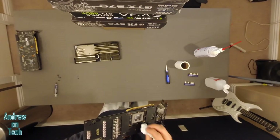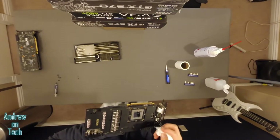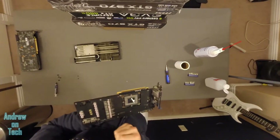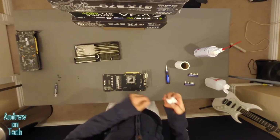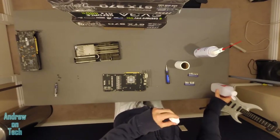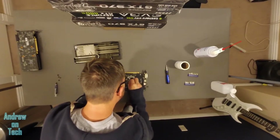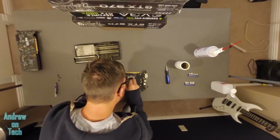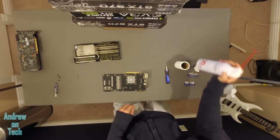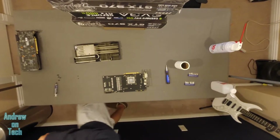This one has quite a bit more gunk on it and it's not coming off as easy — just takes a little more time. Just like anything computer related, don't rush. Give it a decent amount of time to do whatever job you're doing so that way you don't make a mistake. There might be a little bit of particles left over from the toilet paper, so just give it a quick spread — it'll also help dry out any of the alcohol that's left on it.